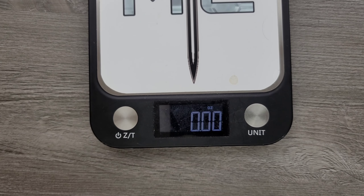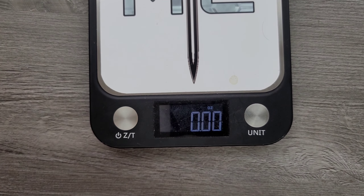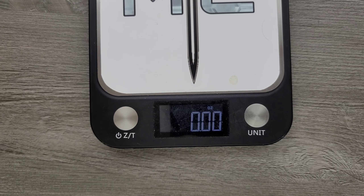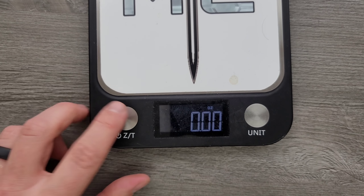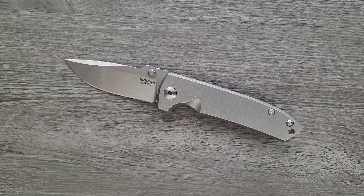5.11 ounces — not a big deal. The full-titanium Hinderer XM18 comes in at 6.35 ounces unmilled. Let's try the Eclipse milled: 5.26. The Sebenza is still weighing a little bit less. It's going to be too heavy for some people — do with that information what you will. It depends on what type of pants you like to wear, what you like to carry, what's legal to carry.